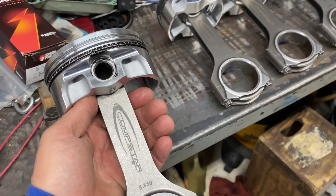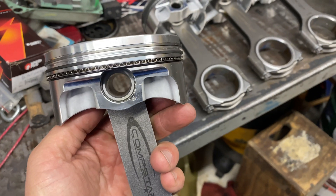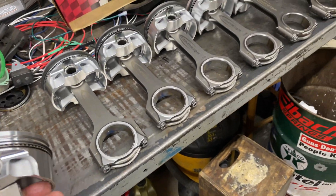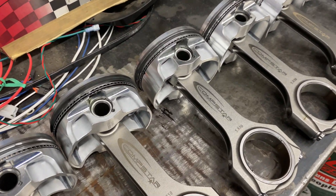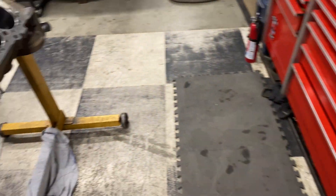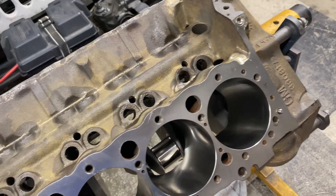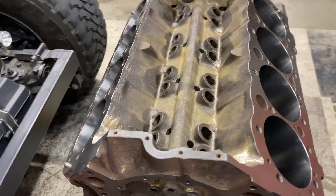5850 rod on a 6-inch piston with a 430 stroker crank, getting ready to go in the block now. Hopefully we can move forward a little bit here.